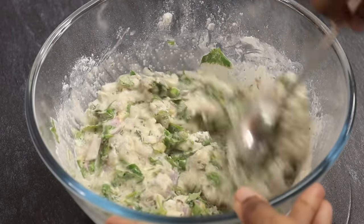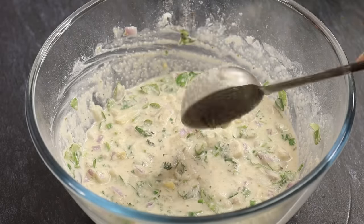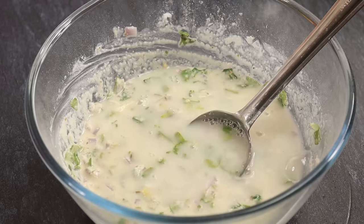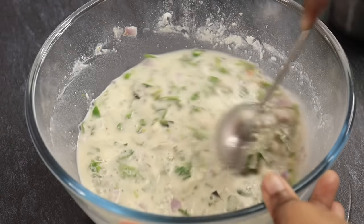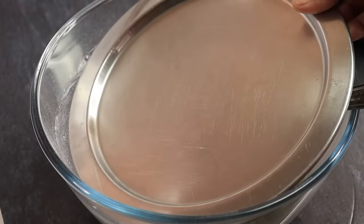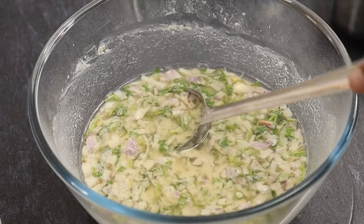Mix it in the same way. Now we are getting two cups — we need this one, so let's mix it in 3 cups. Now we'll make the round of our tea and mix the round, volume and butter. Now we will sit for 15 minutes.